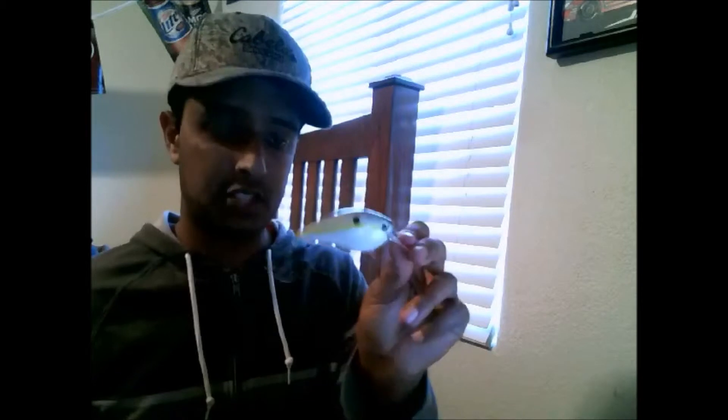If that one doesn't work, I'll switch to the bigger profile one — the 2.5 KVD Sexy Shad. I've switched from the smaller to the larger in the same spot and caught a fish when I wasn't getting bites before. It was a good 17-inch fish, around a two-pounder. The next color scheme I like to use is the red.